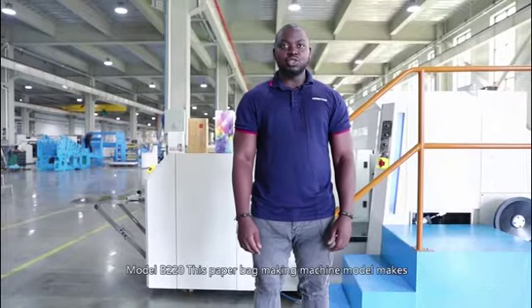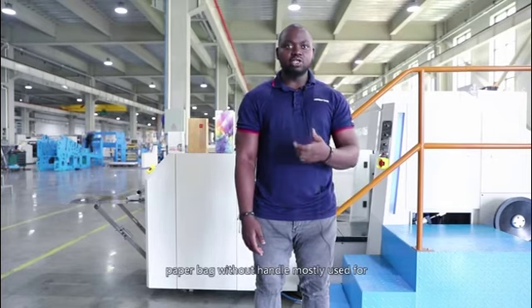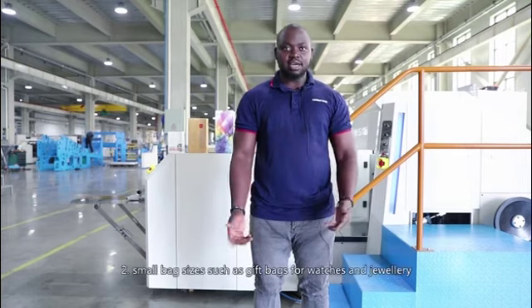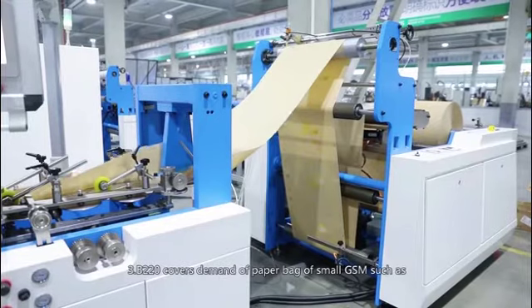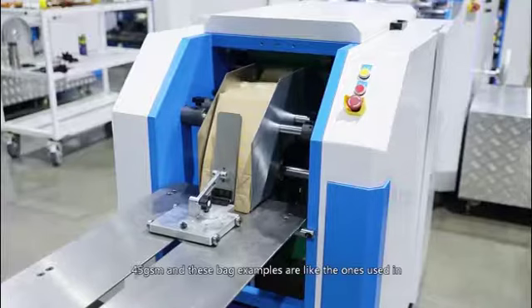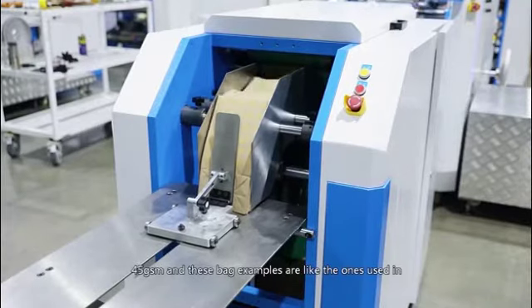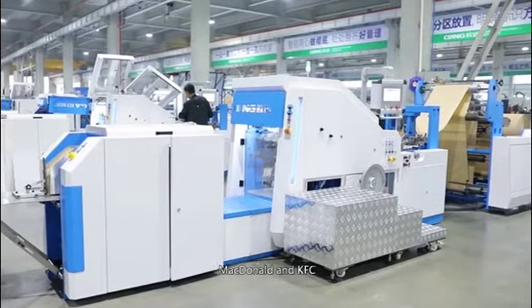Model B220 is a paperback making machine that makes paper bags without handles. It is mostly used for food packaging, small bag sizes such as gift bags for watches and jewelry. B220 covers demand for paper bags of small GSM such as 45 GSM. These bag examples are like the ones used in McDonald's and KFC.